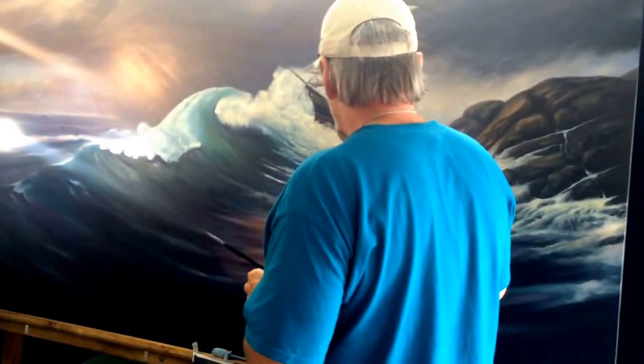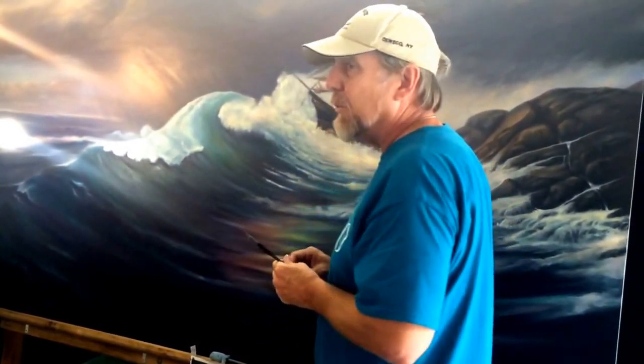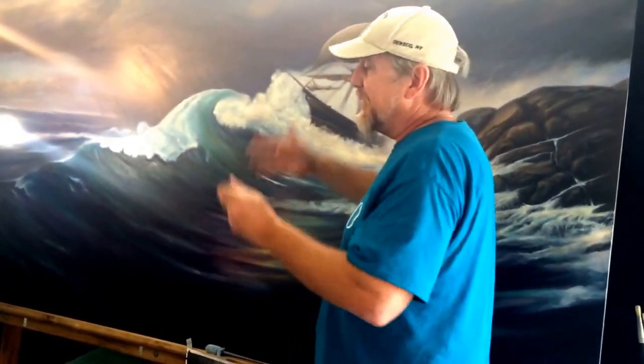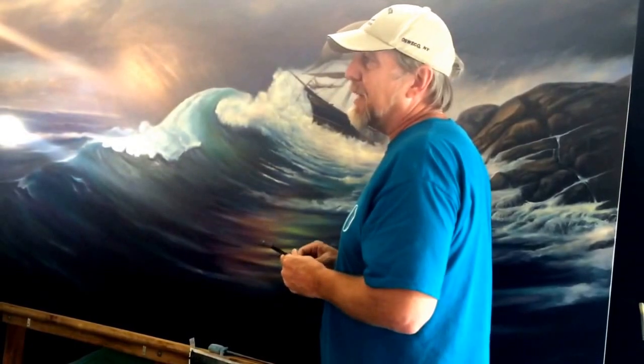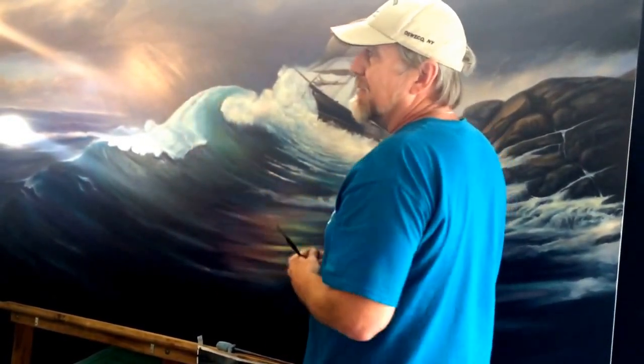These guys were great at painting water, and that's one of the things I want to get better at. Then I'm going to go on to paint more aerospace work. The newest space vehicle splashes down like an Apollo capsule, so the next painting I'm going to do is a big painting of the Orion spacecraft.